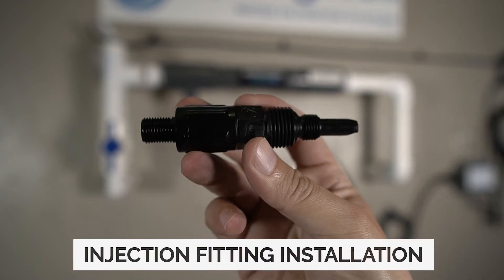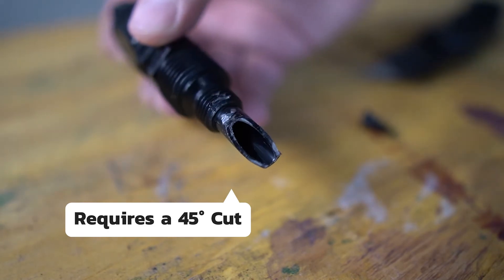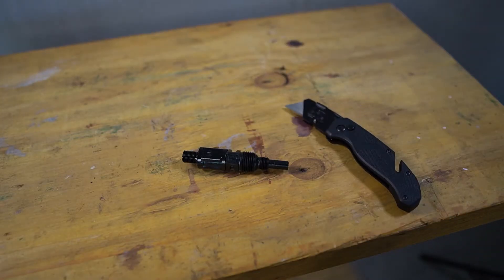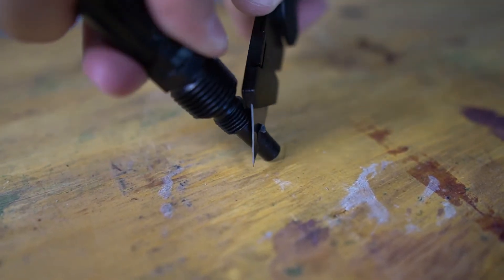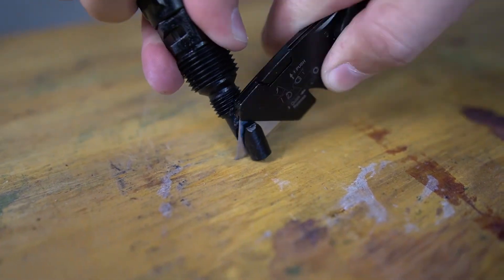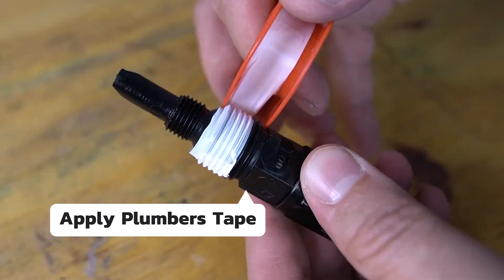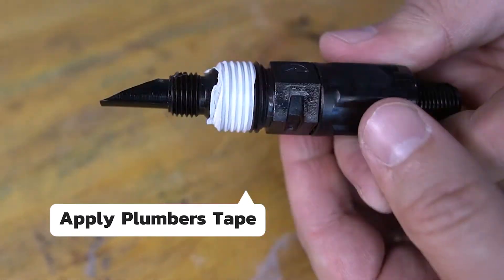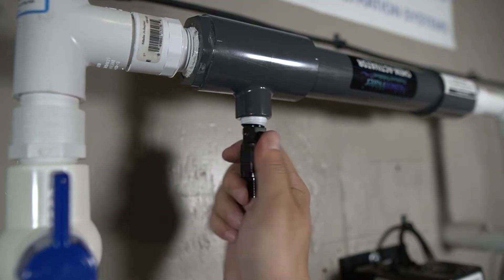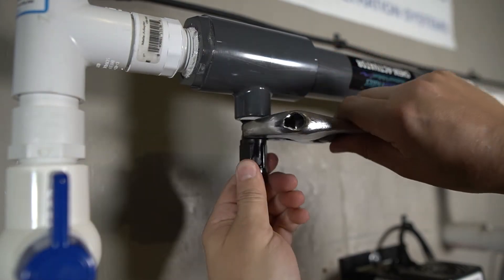The next component to be installed is the injection fitting. The nozzle on the fitting will require a 45-degree cut before it's installed. A utility knife can be used — catch the blade at the top of the nozzle and work it down at a 45-degree angle to complete the cut. Plumber's tape will now need to be applied to the threads on the center of the injection fitting. The injection fitting will then be threaded into the cam activator and fully tightened.